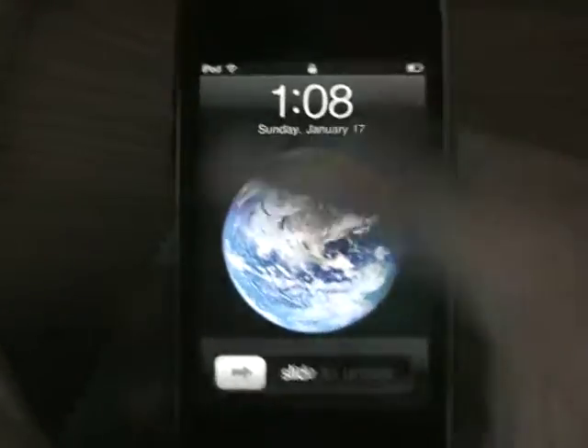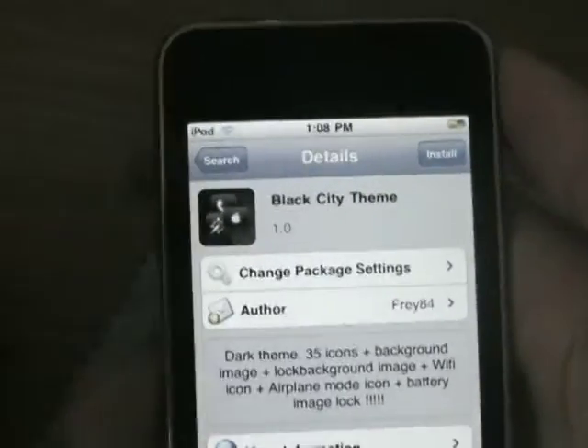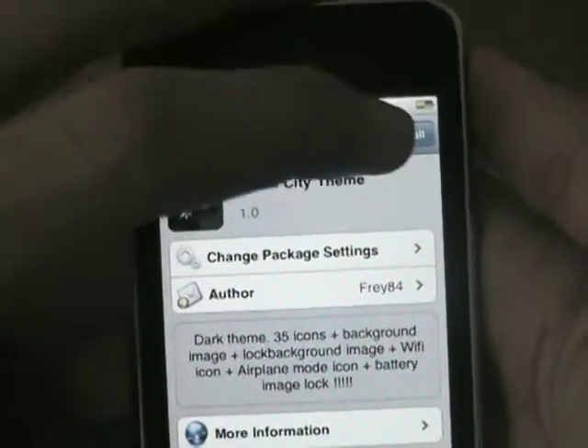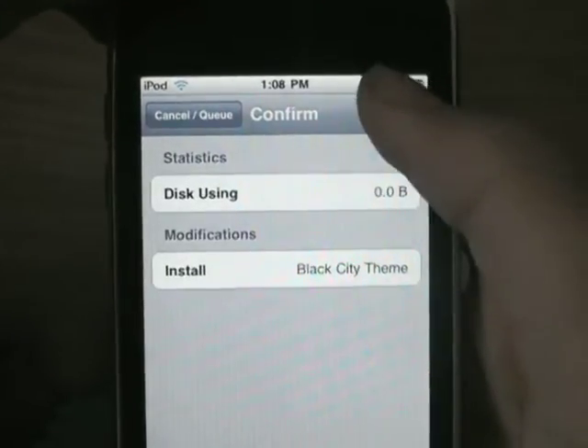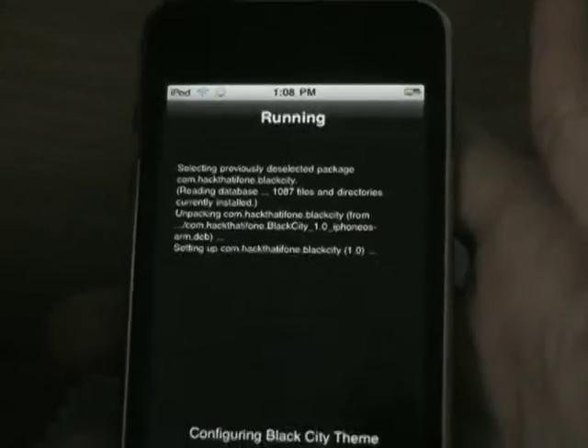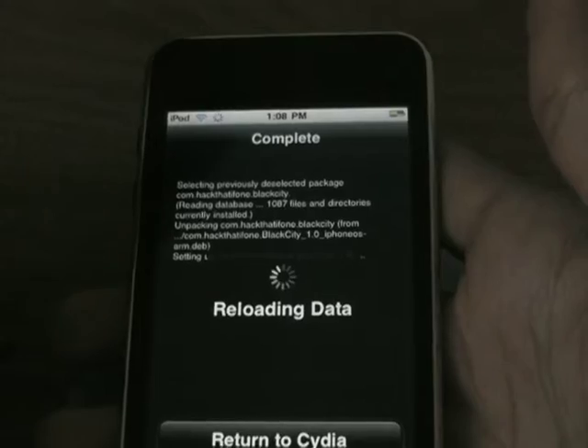So this is how you can get it: you will need to have a jailbroken iPhone or iPod touch, then launch Cydia and search for Black City theme — that's what it's called. Just install it, confirm the installation, and then activate it from Winterboard. Just click on Black City theme in Winterboard and you'll have this amazing-looking theme on your iPhone or iPod touch.